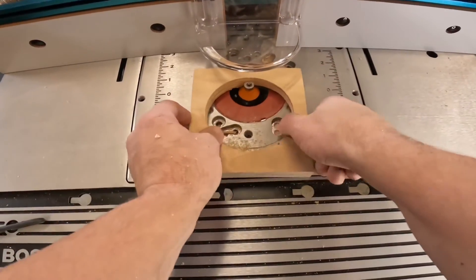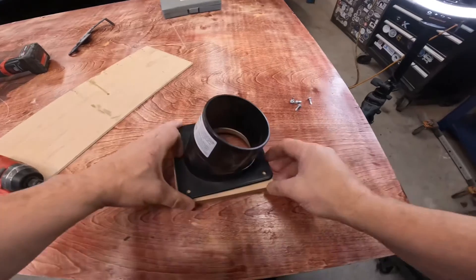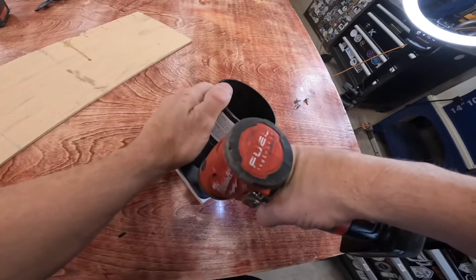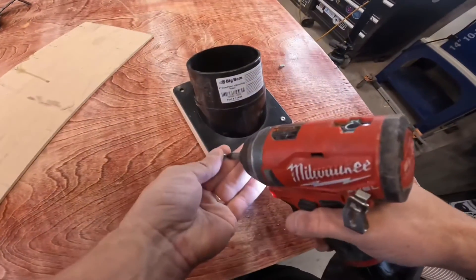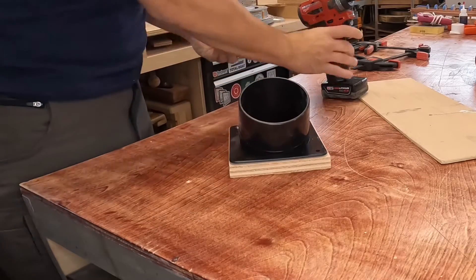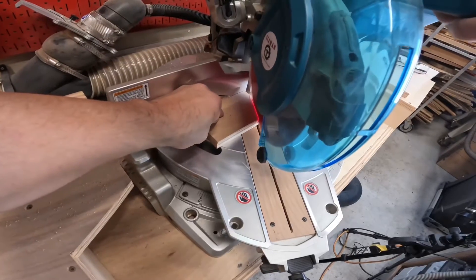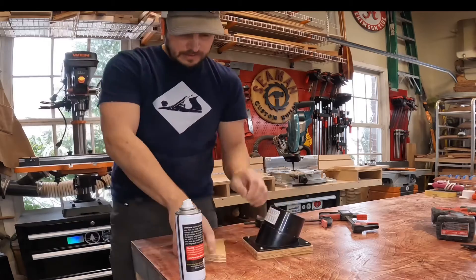With the chamfer bit set up at the router table, I hit the outside edge of the hole. I was then ready to mount the port onto the plywood using some three quarter inch screws. I then cut a small piece of the three quarter inch plywood I had left over and attached it with CA glue to help support the port with the hose attached.